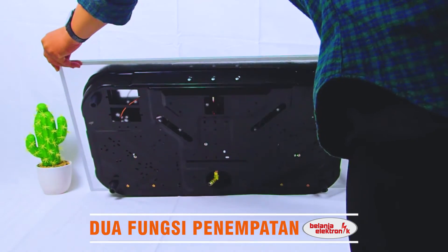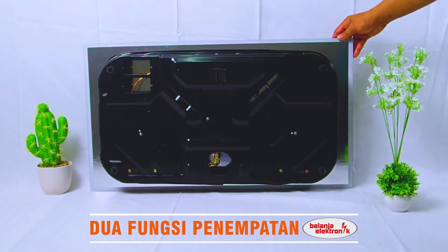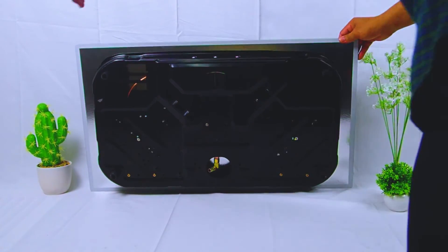Progas kompor tanam 2 tungku kaca elegan ini mempunyai dua fungsi penempatan: bisa menjadi kompor tanam, atau diletakkan seperti biasa layaknya pada kompor umumnya.